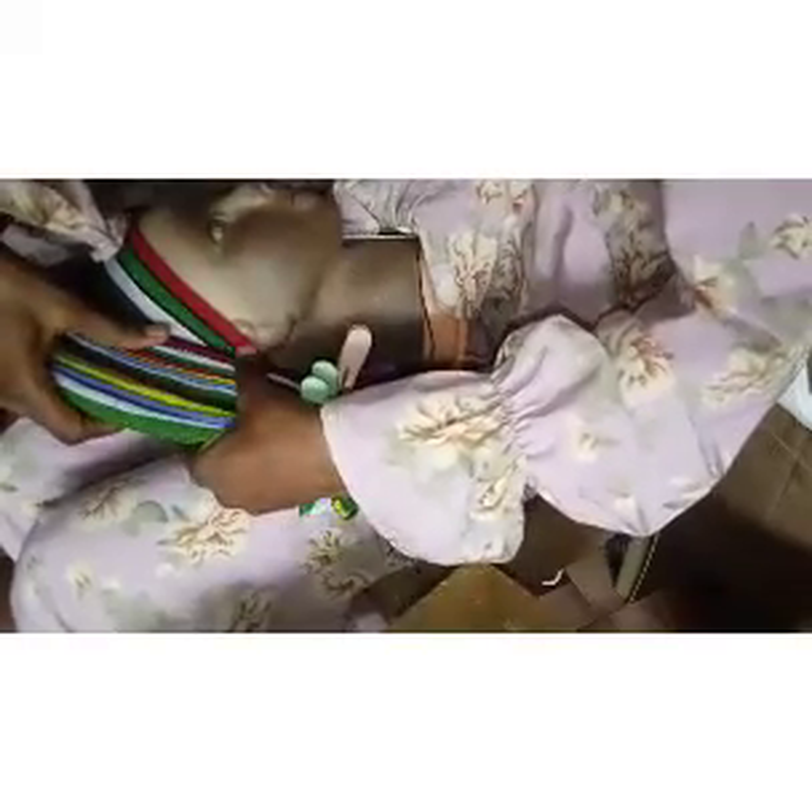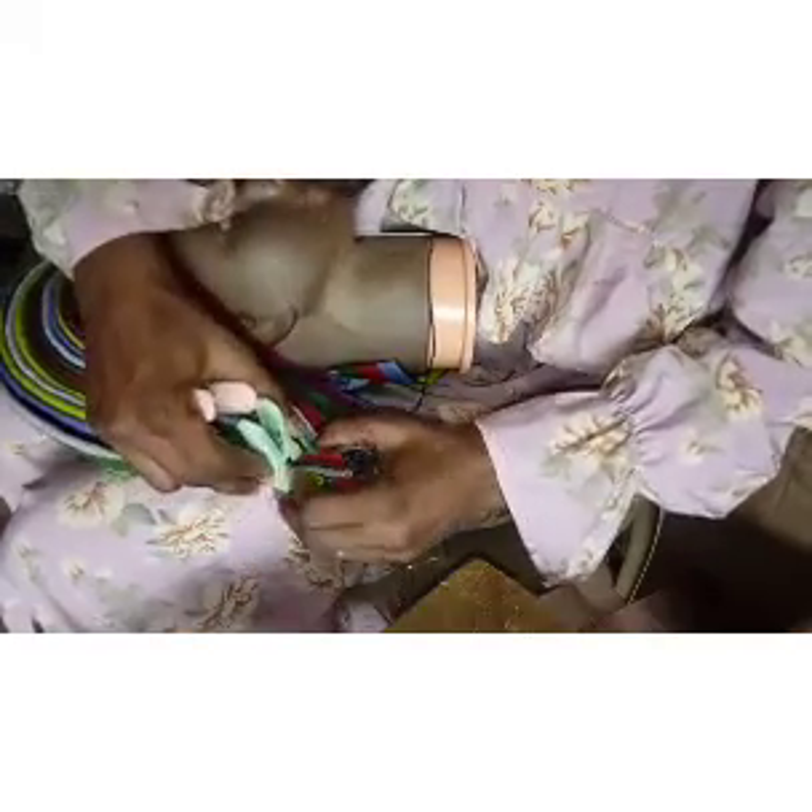I'll continue like that till I finish the whole set. I'm done pleating everything and as you can see it's just one inch wide. The next thing after pleating is to come to this side and tack everything together. Before you do that, make sure you arrange your fillets very well. I'm going to be removing my clips — the first pleat is the one we tucked to the base, so we leave that one and clip the remaining ones together.